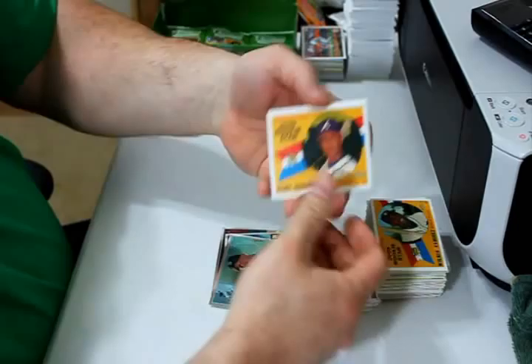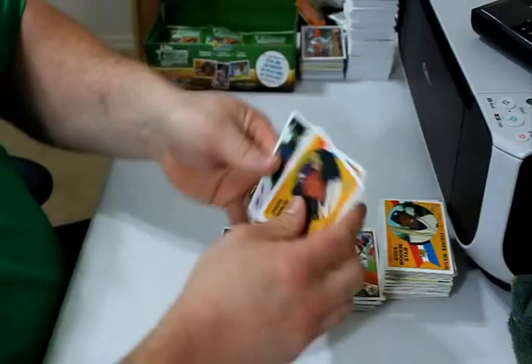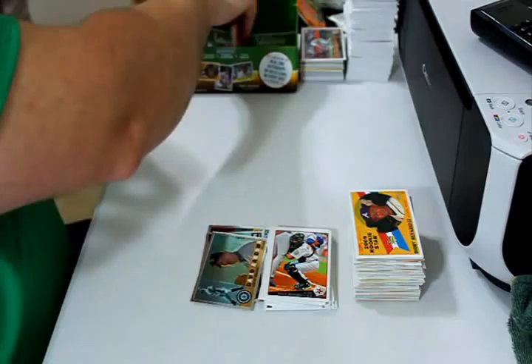Diori Hernandez rookie card, Joe Creedy, Rocco Baldelli, Pudge Rodriguez and Ryan Franklin are the two updates. Ben Zobrist, Emilio Bonifacio, and Jake Fox round out the pack.